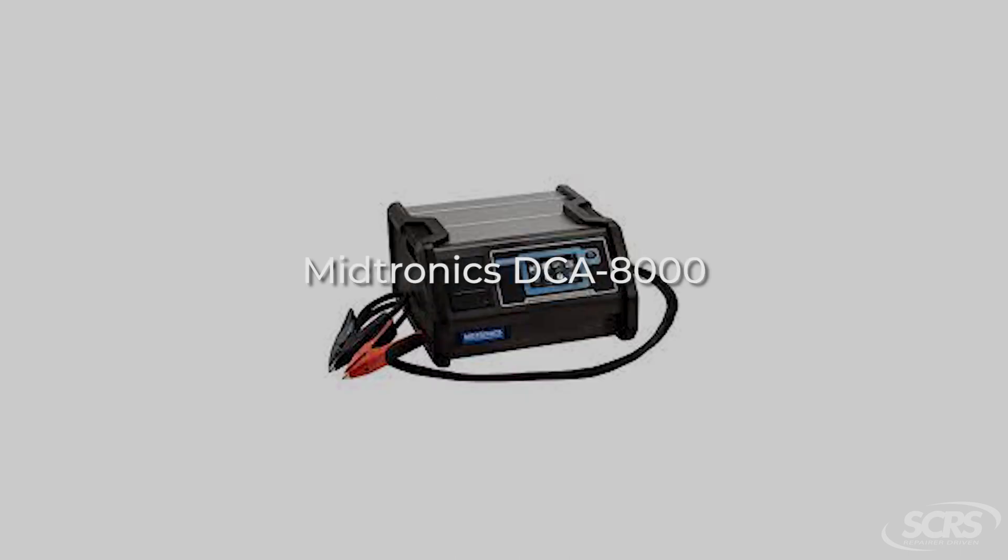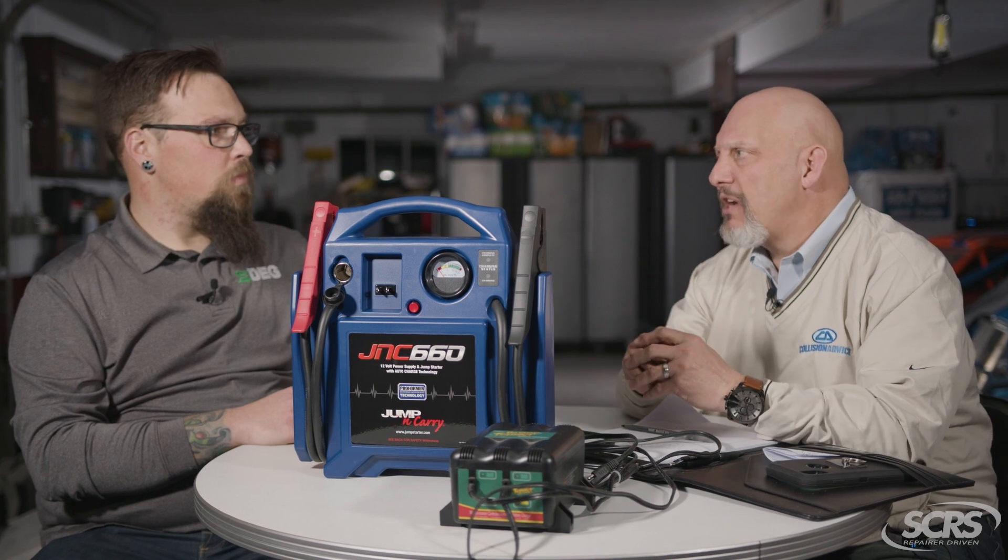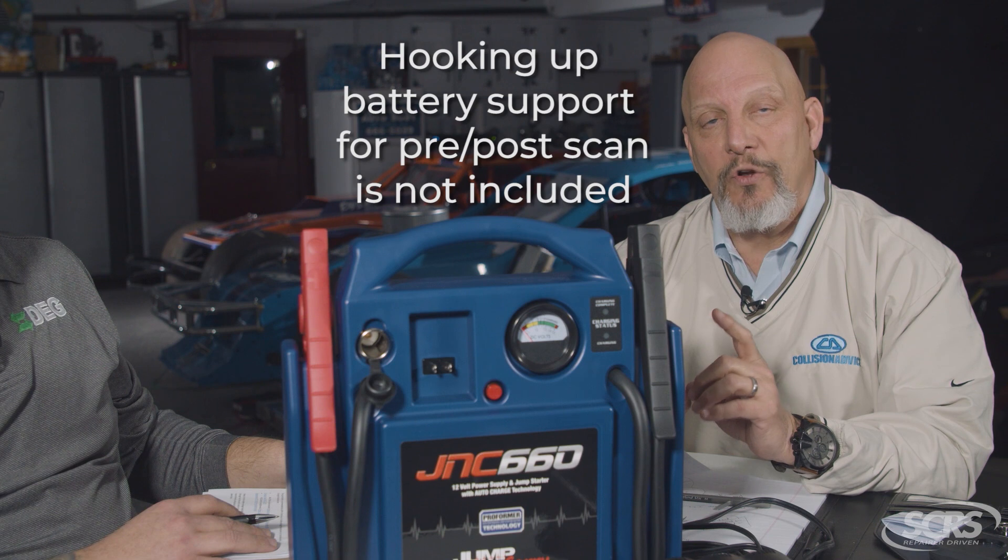General Motors recognizes a Midtronics device — it's actually a smaller version, though I don't recall the model number. Check with the appropriate OEM. If you're not certified but want to do the right thing, take a walk or drive over to your closest dealership service department and ask them what kind of battery support they use. Some people refer to it as a battery maintainer, but I've always just called it battery support.